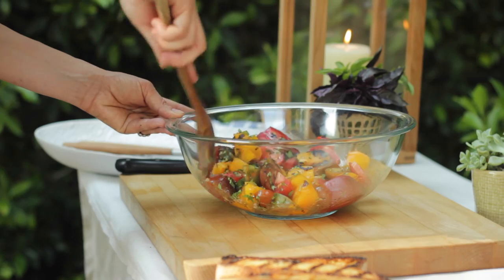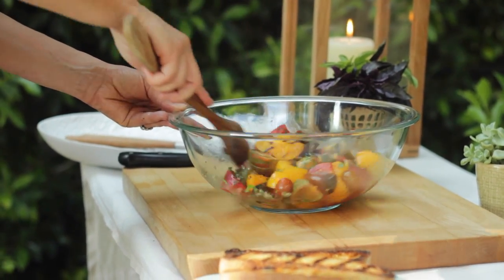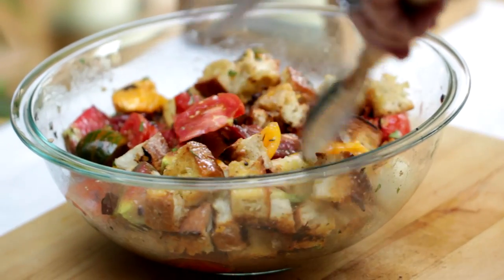Good luck everybody! So this week I'm going to show you how to make the starter for this menu — my grilled panzanella salad.